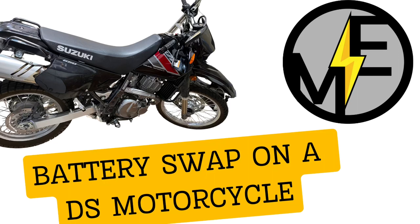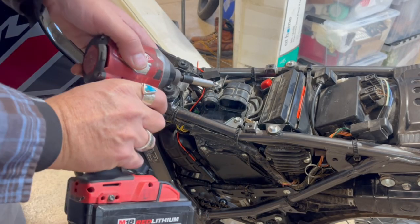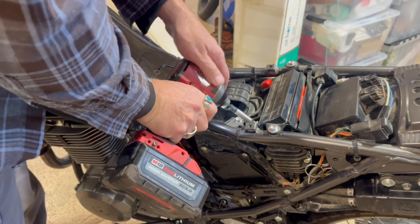Matt here with Mr. Energy. Hey, today we're gonna replace a battery on my motorcycle.